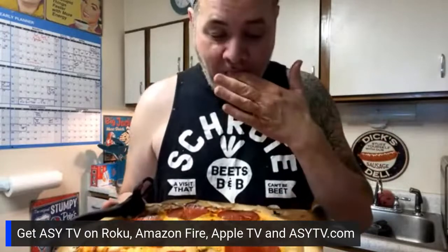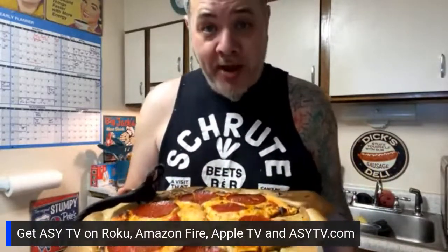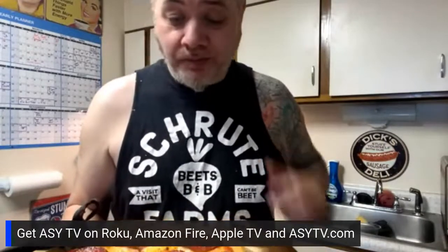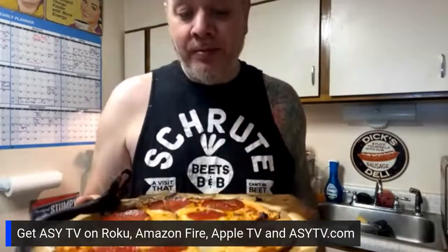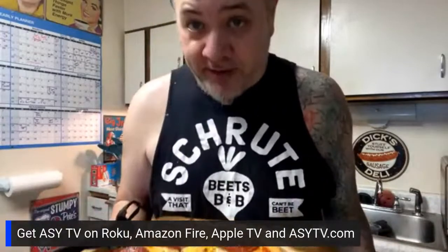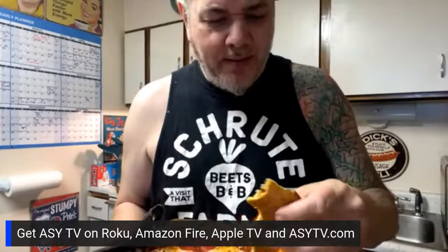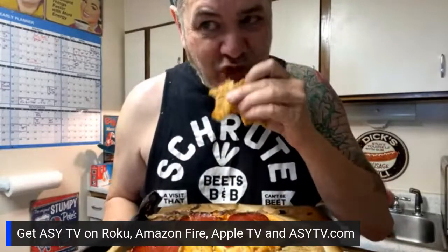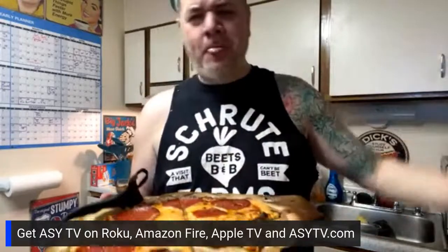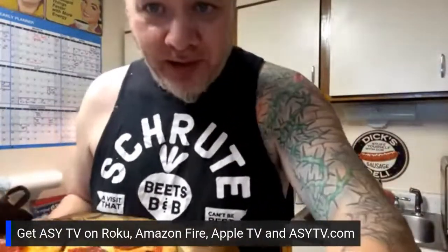The only test I haven't done yet is the next-day cold pizza test — I usually eat the whole thing fresh out of the oven. I'm actually going to only eat one slice, put the rest in the fridge, and give it the cold pizza test. We like cold chicken, right? I like cold chicken! Anyway, I hope you make it — if you do, let me know. Talk to you later!